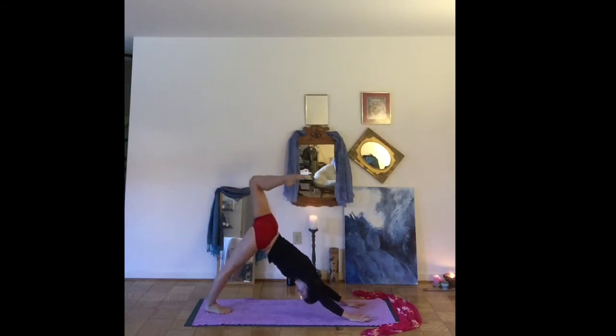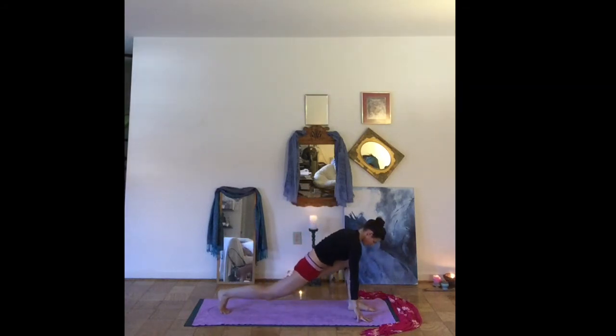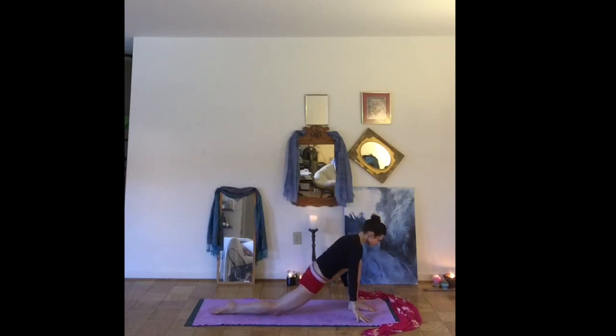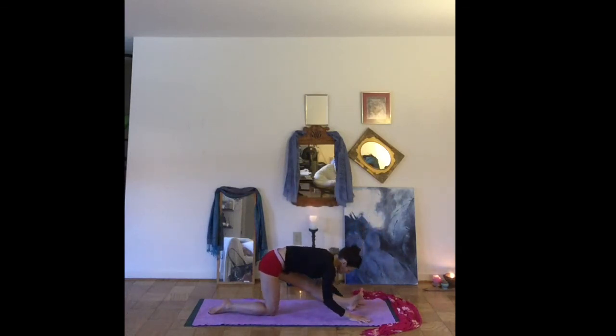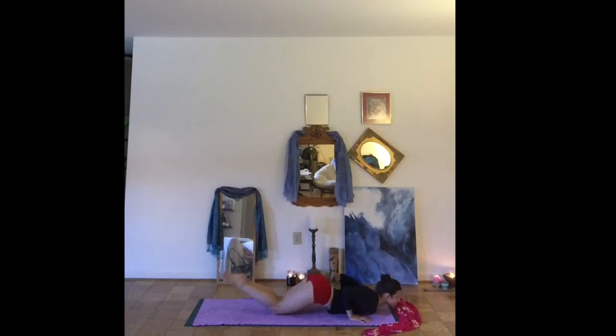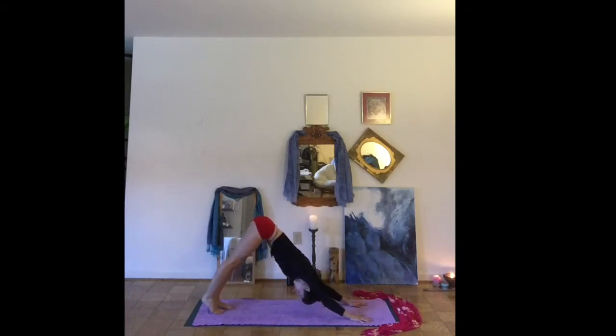Other side. Inhale, left leg high. Exhale, low lunge, stepping forward. Again, dropping the right knee down. Arms reach high — low crescent lunge. Exhale, plant the hands. Straighten the front knee, Half Hanumanasana. Let's bend back into the front knee. Coming back onto both knees as you lower the chest and the chin, lifting up to cobra pose. Coming back to the knees to find downward facing dog.